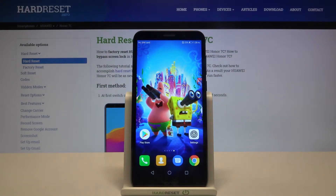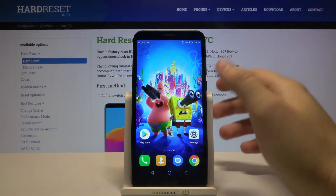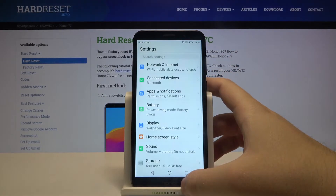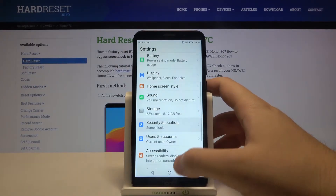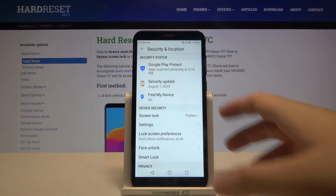Welcome. If you want to set up screen lock on your Honor 7C, first you have to go to Settings. Next, scroll down and find Security and Location, then click on Screen Lock.